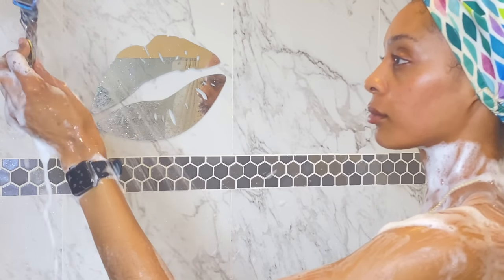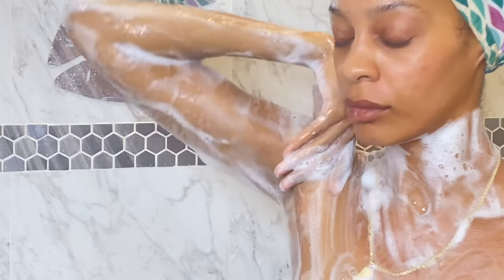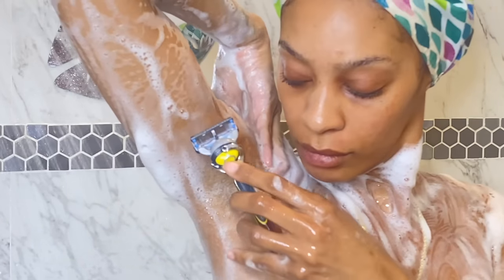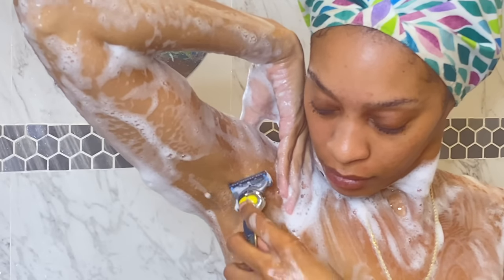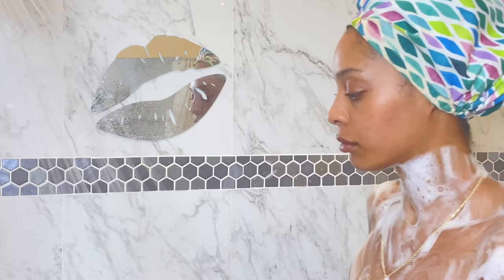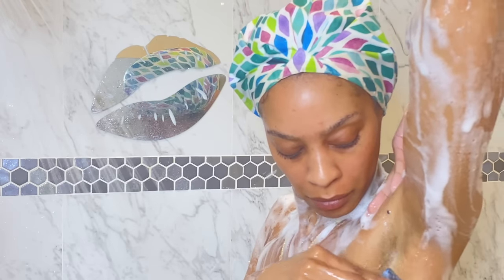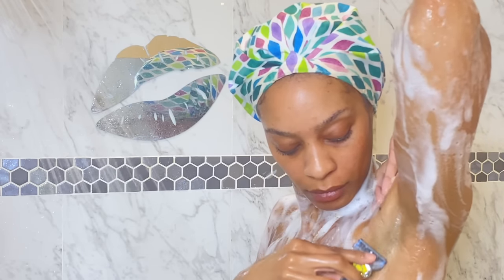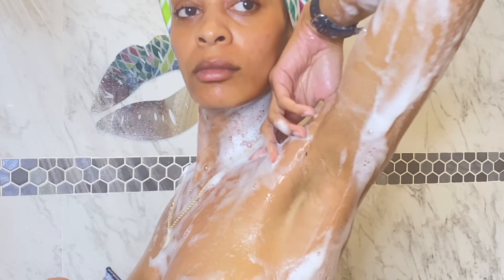Now that we've exfoliated, it is time to shave. I use my Gillette razor, the five blade razor, and I shave my armpits in a downward motion. Downward motion. I've never lightened my armpits, never used any special products on my armpits — I only ever use soap to shave. When I shave my armpits, I always shave downwards. I don't know if that makes a difference, but if you have hyperpigmentation in your armpits, maybe try only shaving downward because I've been shaving like this since I had armpit hair, and as you can see, I have no problems.